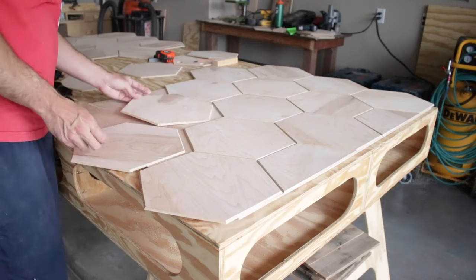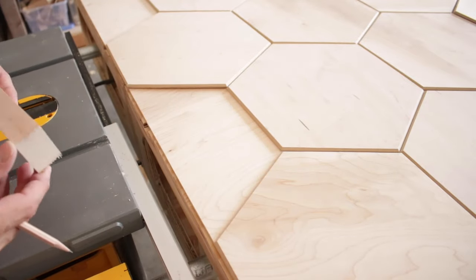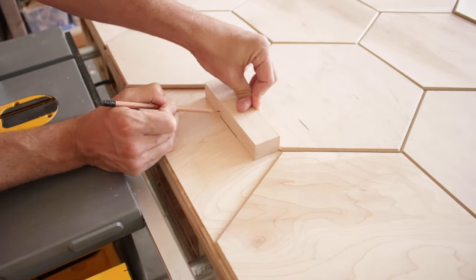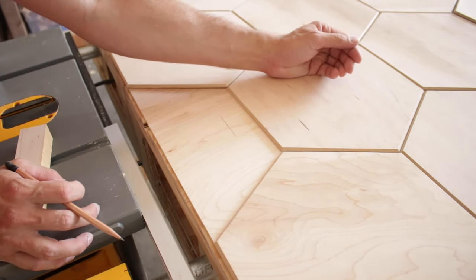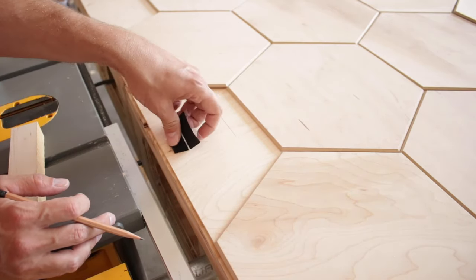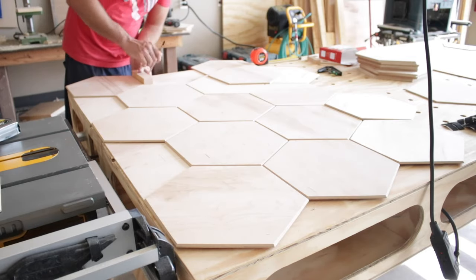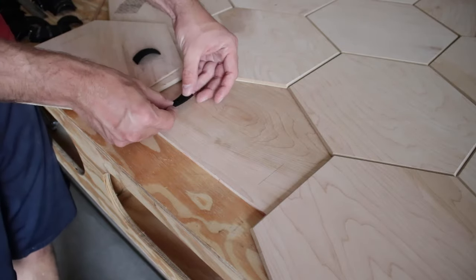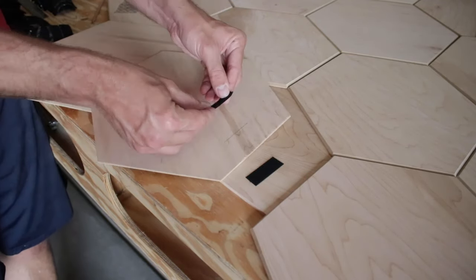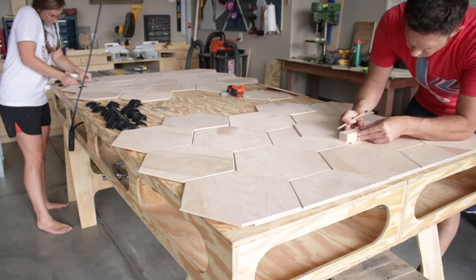I laid out the tiles for the best possible fit and cut two of them in half to fit on the bottom. To make sure my velcro lined up on both the plywood and the hexagon tiles, I made a simple jig using the length of the velcro and the thickness of the board to mark my lines. The hard part of the velcro sticks to the plywood and the soft part goes on the tile. I went around one at a time marking all the velcro lines on every tile and on the plywood behind it.